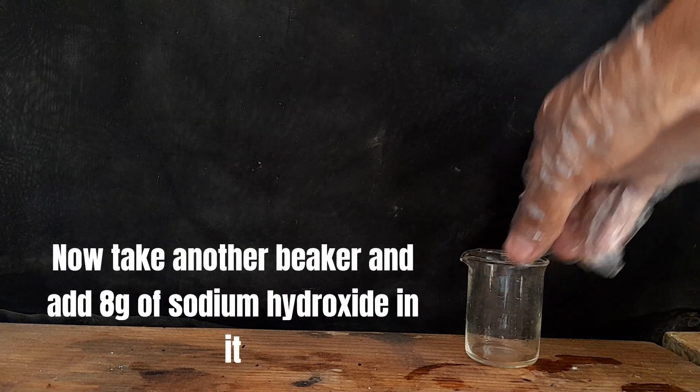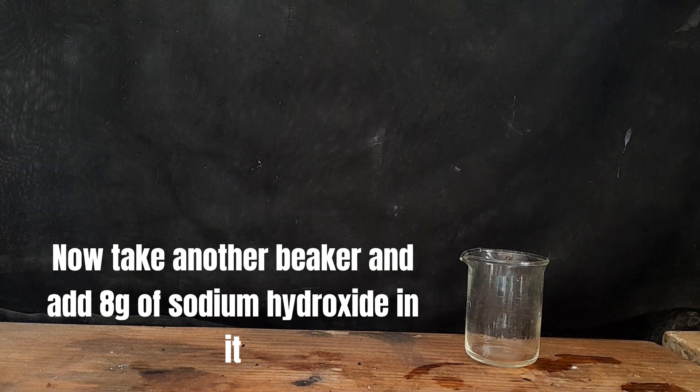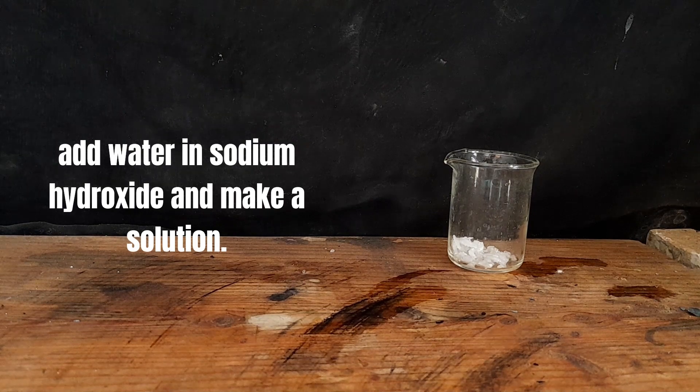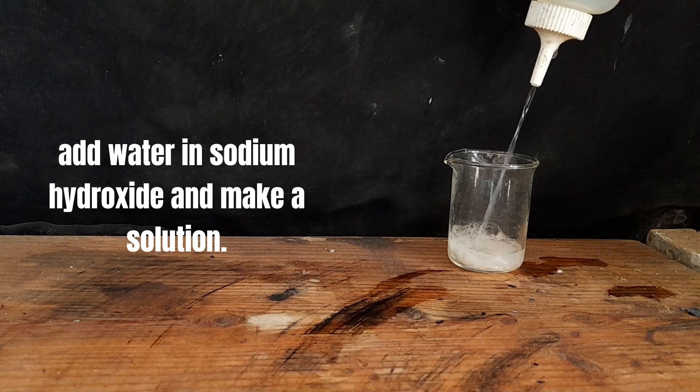Now take another beaker and add 8 grams of sodium hydroxide in it. Add water to the sodium hydroxide and make a solution of it.